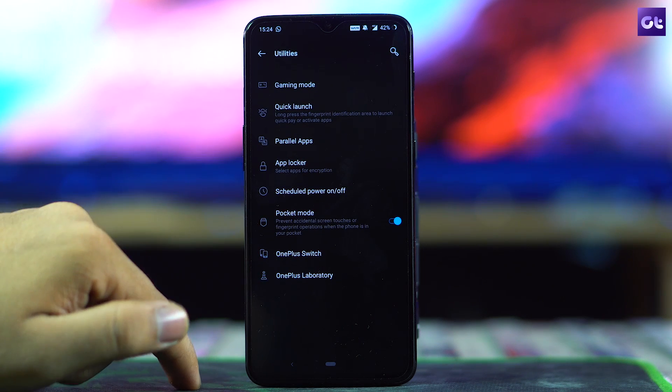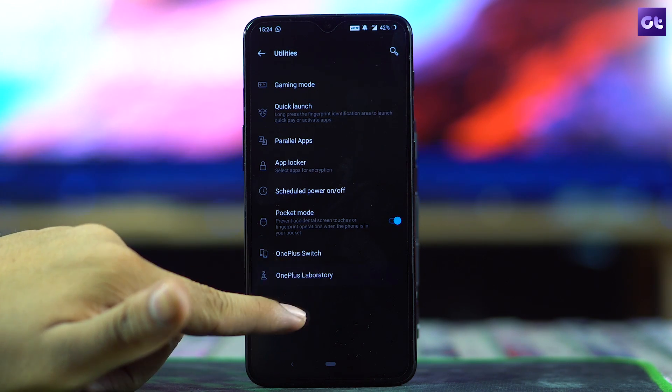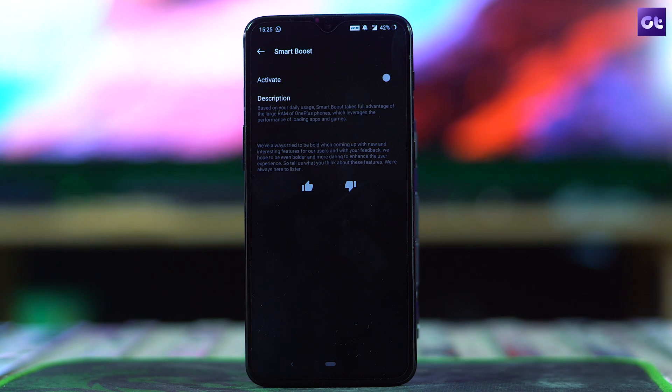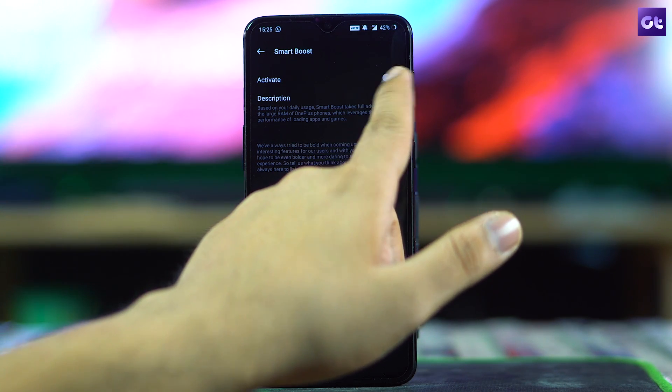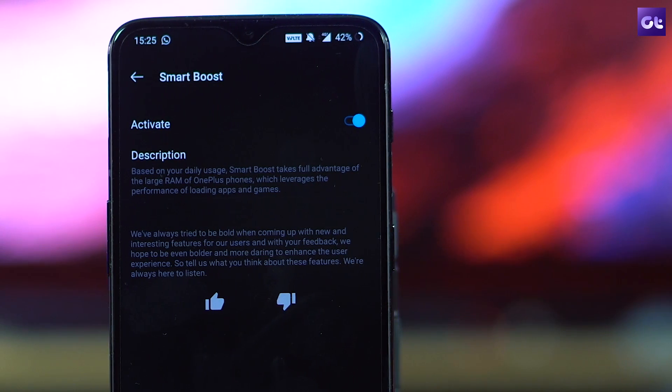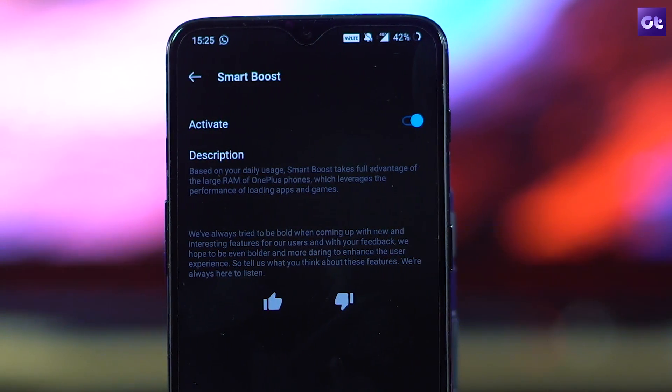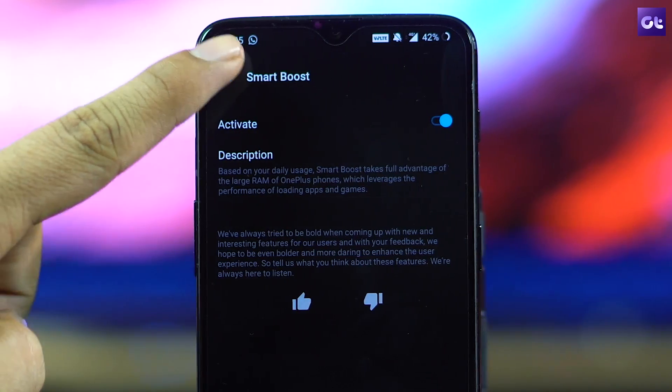The next thing to look out for is the Smart Boost option. This setting is still in the experimental phase in the Labs, but you can try it on your OnePlus 6T without root access. Go to Settings > Utilities and find the option called OnePlus Laboratory. There's currently one option: Activate Smart Boost. This feature promises a performance boost of up to 20% by loading game files into RAM rather than reading from storage.